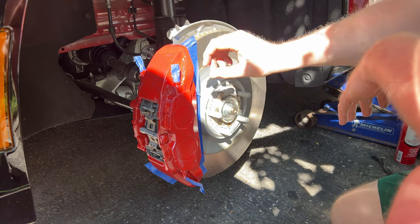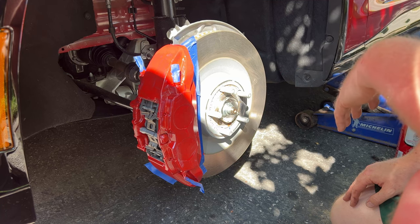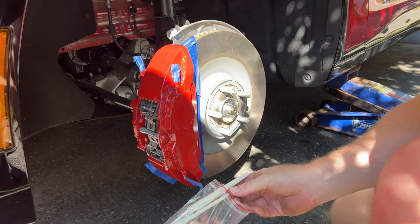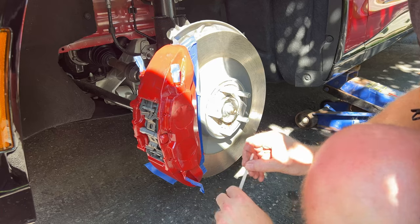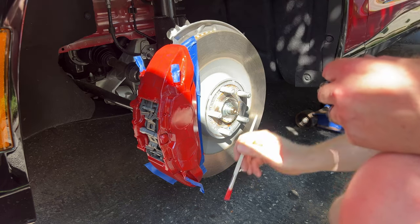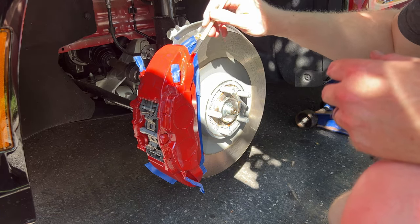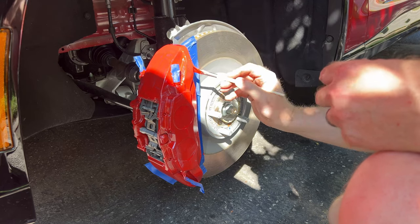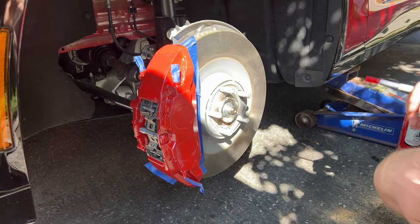We're going to get the second coat on, get the rims back on, and move along to the rest. I put the brushes in a bag so they wouldn't dry out — this paint tacks up very quickly. We're going to do the same thing as before: start with a nice border using the fine brush, try not to put it on too thick, and continue across the entire caliper.